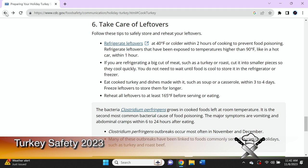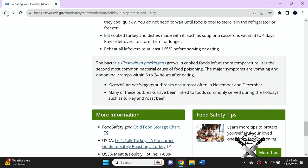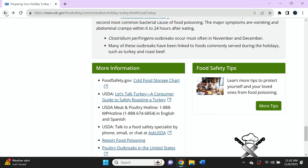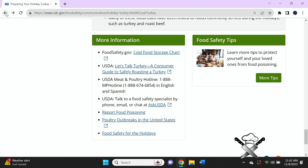The major symptoms are vomiting and abdominal cramps within six to 24 hours after eating. Many of these outbreaks have been linked to foods commonly served during the holidays, such as turkey or roast beef. For more information and safety tips, you can go to www.cdc.gov/foodsafety.